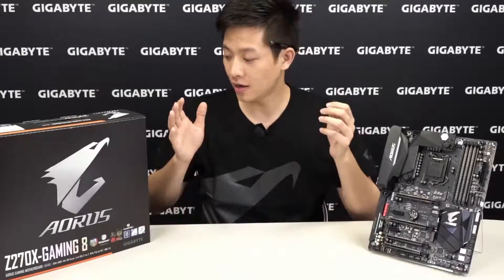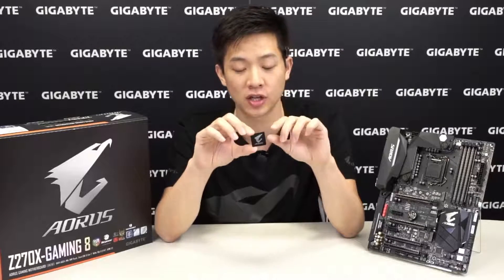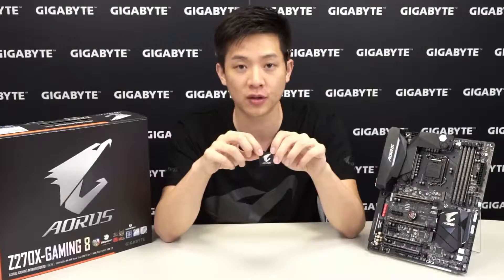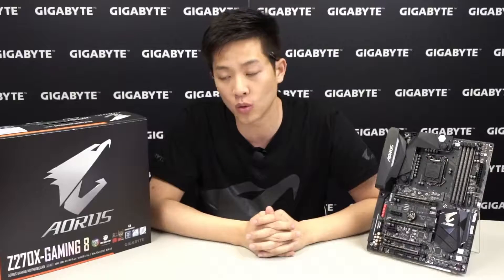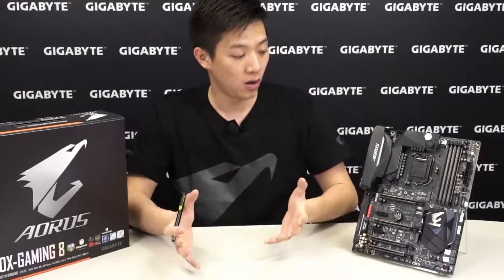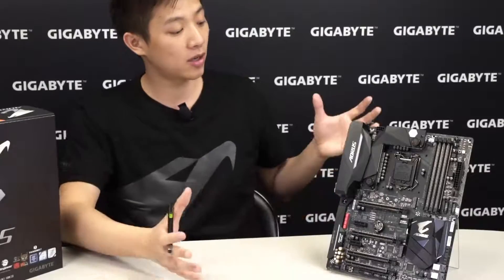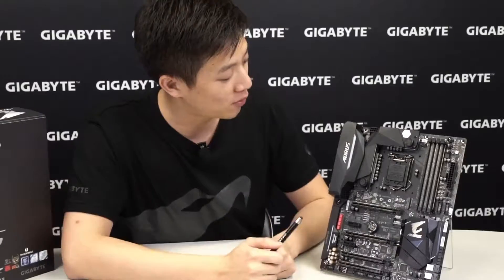We also found that an Aorus case badge comes in the box — if you can't find it, shake your user manual as it might be stuck inside. All Aorus motherboards include an Aorus case badge for the outside of your case so people know you have an Aorus gaming PC. Now let's go straight over to the board itself.